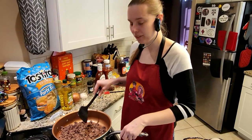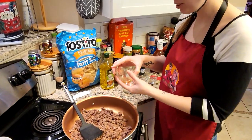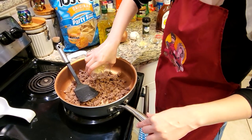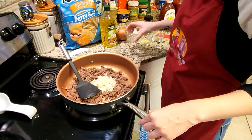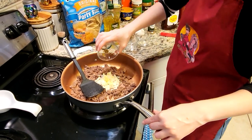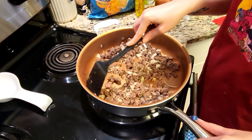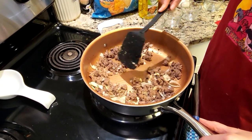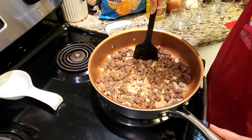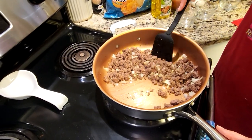Now we've got our meat browned and we just drained it, so we're just going to go ahead and add our olive oil into here. We're going to add our onion and we're going to add our garlic and oregano. We're going to cook this on a medium to medium low heat for about four minutes, just let everything mix in together. You can be stirring it, just be making sure that nothing gets burned.